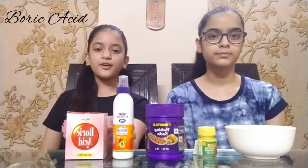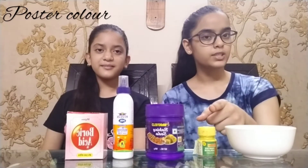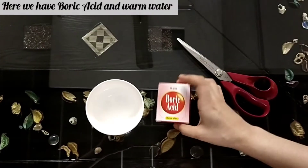Now let's get started. For making slime we need boric acid, fevicol, baking soda, any poster color of your choice — here we have taken yellow color — and warm water.